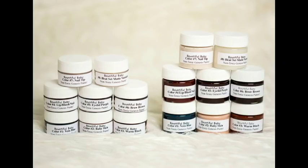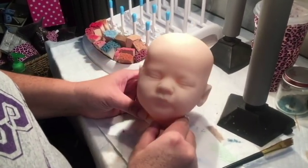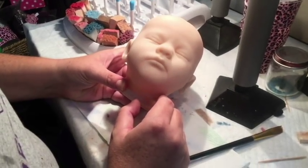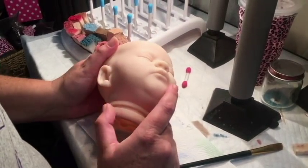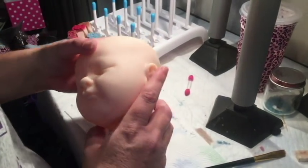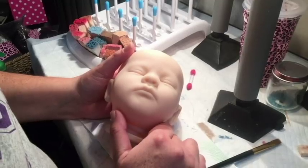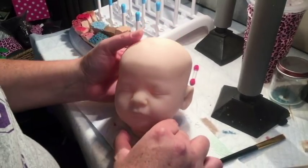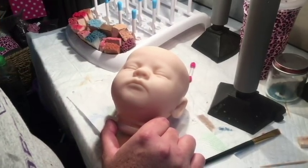Hey guys, welcome to my tutorial video on reborn painting. Before you get to the point where you're ready to put paint on your doll, you need to make sure that you have washed and dried the doll thoroughly. I recommend using Dawn dish liquid — it's a good degreaser. After they're molded, they often have a really bad residue. It's recommended that you wait 24 hours to paint your kit, but if you're in a hurry, you can put it in the oven for 20 minutes at about 150 degrees.